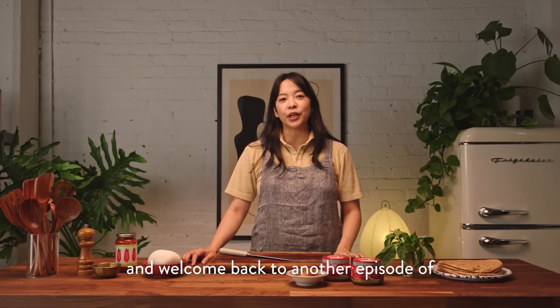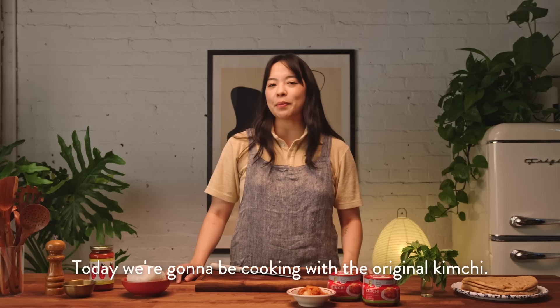Hi, I'm Irene and welcome back to another episode of Kimchi As We Know It. Today we're going to be cooking with the original kimchi.